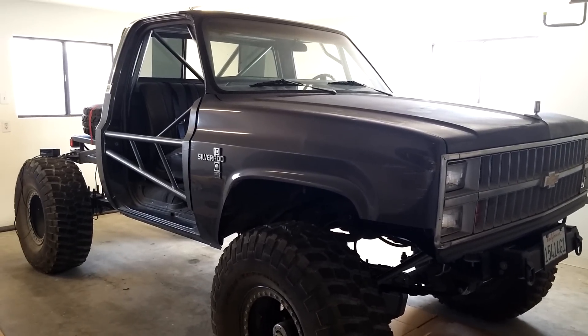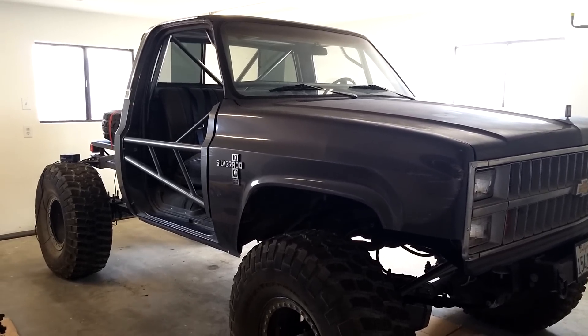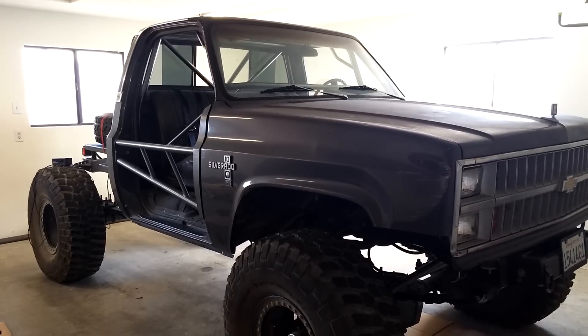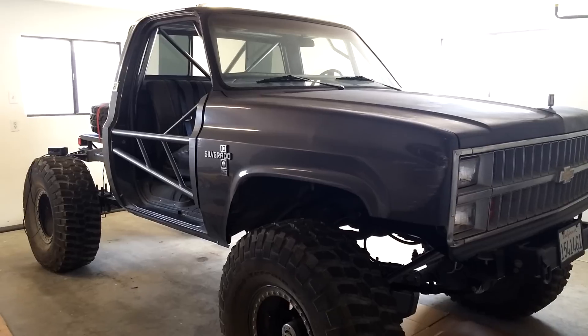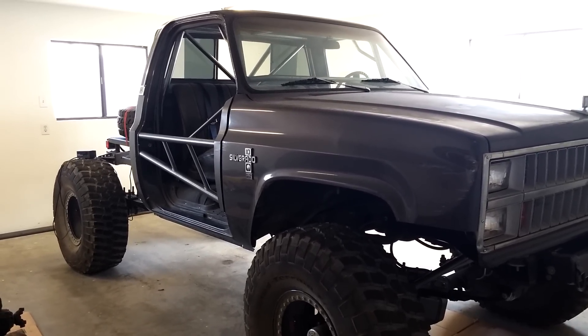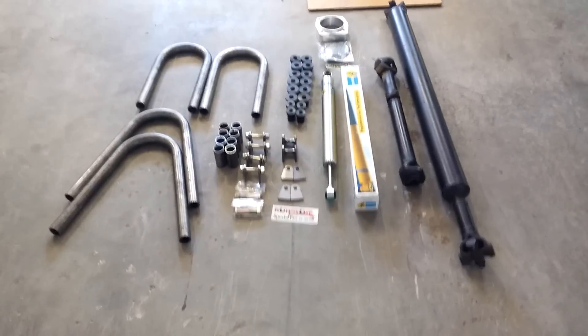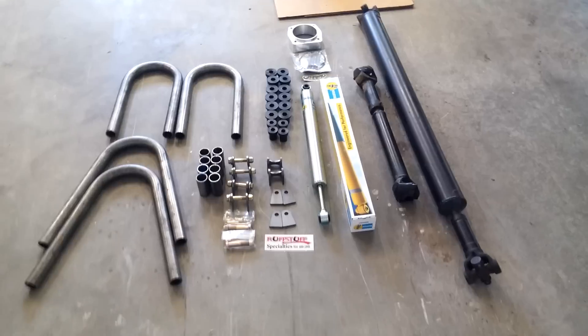Hey guys, update on the '82 Chevy. I know it's been a while since my last upload, but it seems like every year I go through this phase where I just want to work on the truck and do some things that I've been wanting to do to it.